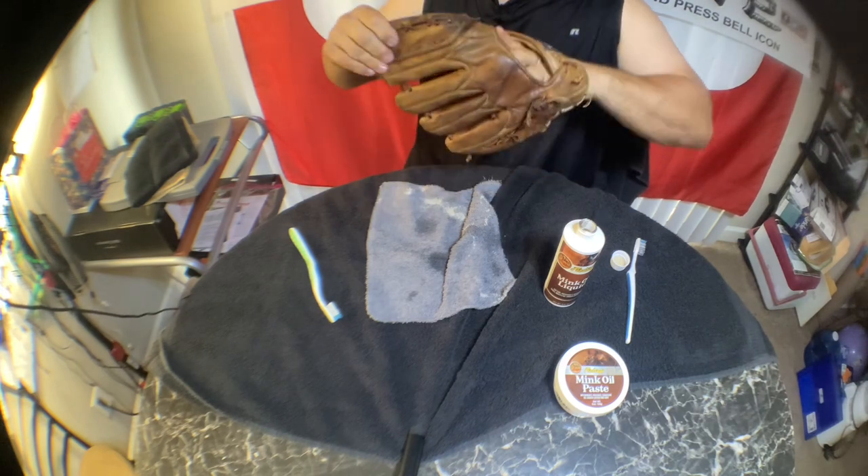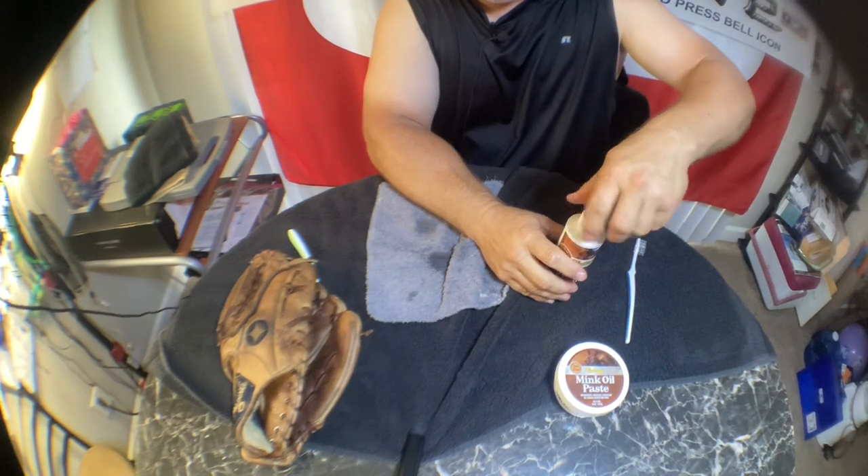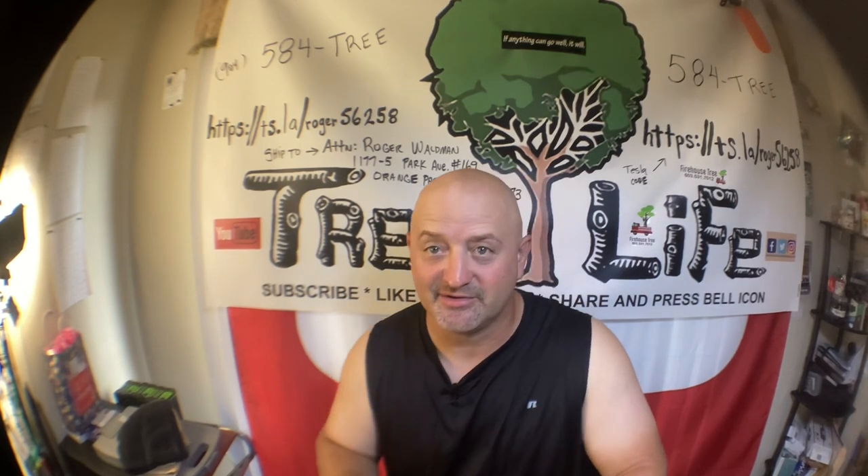Alright guys, that's all I have. I might leave a link for this mink oil if you're interested. That took about 20 minutes — not too bad. So if you've got an extra 15 to 20 minutes, oil your glove down and make it last a lot longer. If you have any questions or comments leave them in the description, please press the like button, and let's go do some tree work.